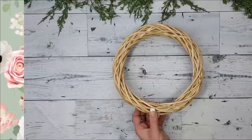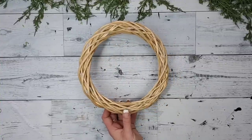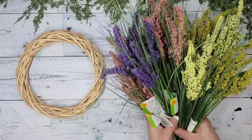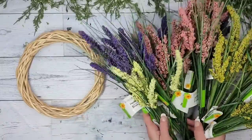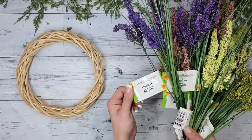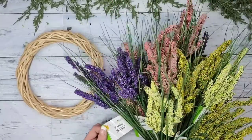This wreath only cost me $11.25 to make, and I am so blown away with how it turns out — it is absolutely stunning! I'm using one Dollar Tree bamboo wreath form and eight heather picks, two of each color.